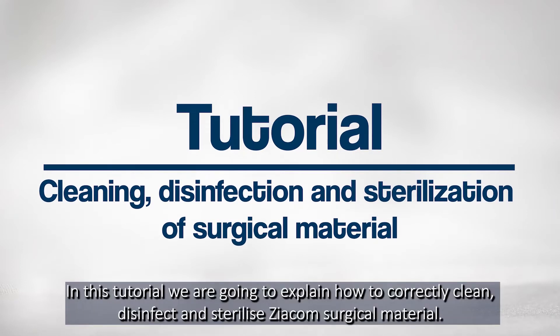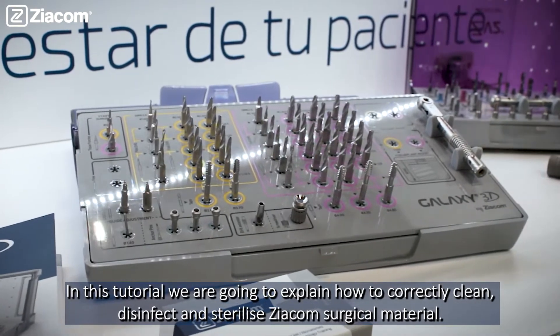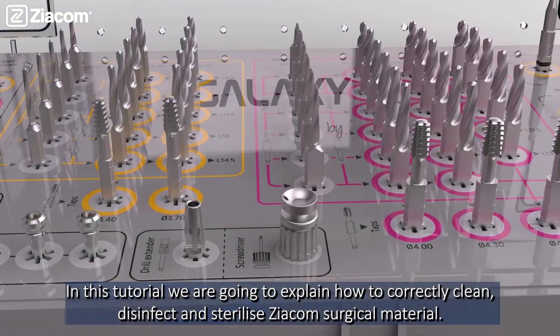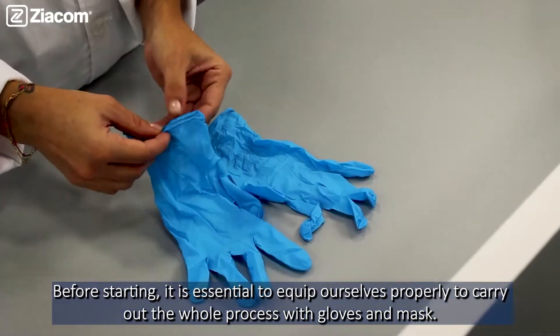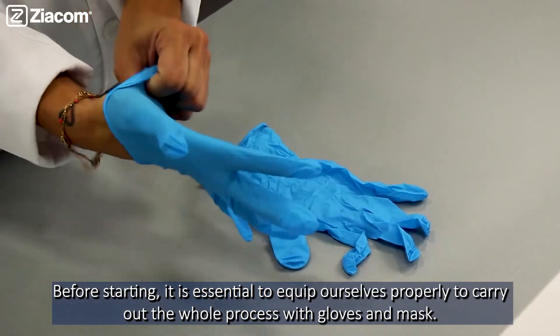In this tutorial, we are going to explain how to correctly clean, disinfect and sterilize Siacom surgical material. Before starting, it is essential to keep ourselves properly protected to carry out the whole process with gloves and masks.